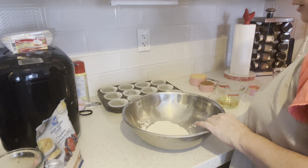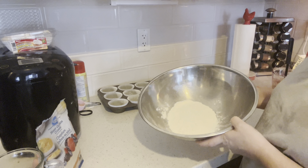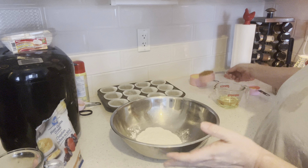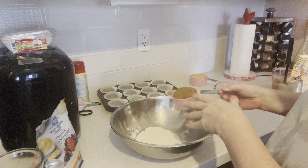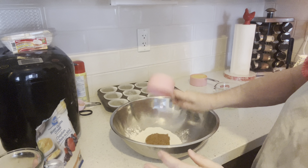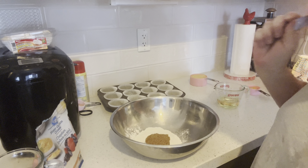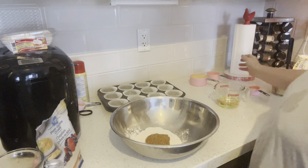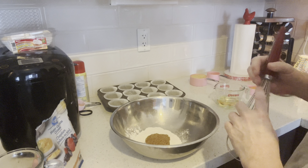I have three quarters of a cup of all-purpose flour. I'm going to add some dry ingredients to this. Even though brown sugar is considered a wet ingredient, it's going in with the dry in this recipe. That's a half a cup of lightly packed brown sugar. You can use light or dark brown sugar, whatever your preference is.